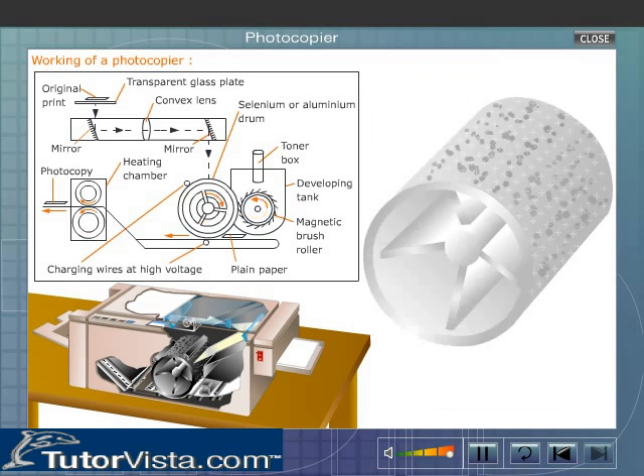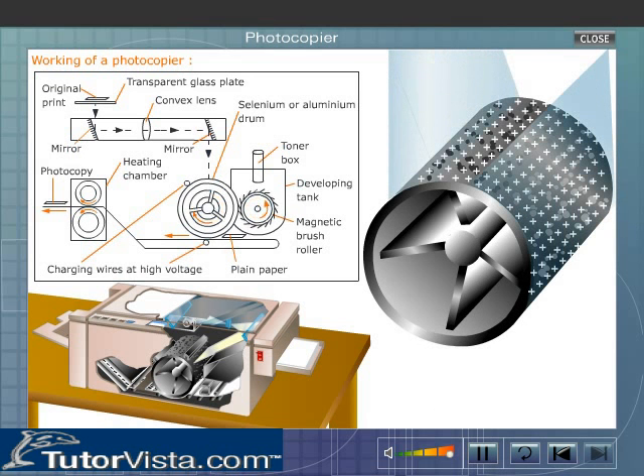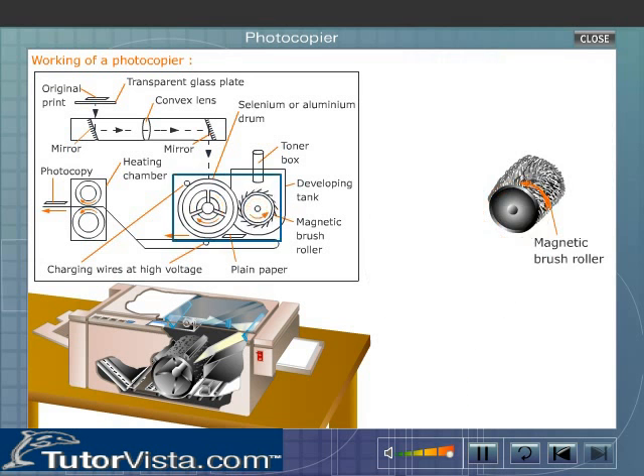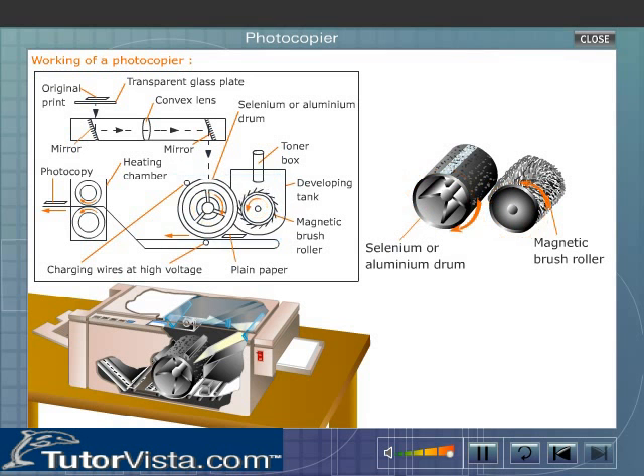When the reflected light from the blank areas is incident on the positively charged aluminum drum, the corresponding regions on the drum lose their positive charges. The remaining positive charges arrange themselves in the pattern W-E-L-C-O-M-E on the drum. The magnetic brush roller, present near the aluminum drum, moves in a direction opposite to that of the drum.